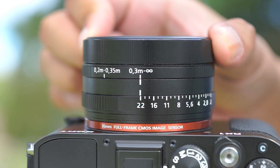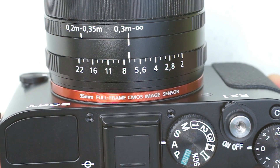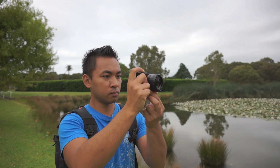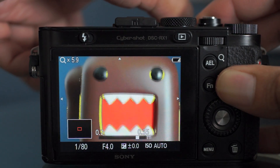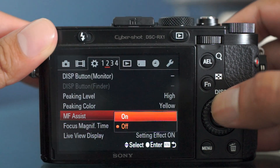And lastly, the manual focus ring, which is very smooth to turn. As much as I like the layout of the lens, I sometimes found myself changing the wrong settings because the rings were so close together. All the other normal Sony features are in this camera, such as sweep panorama, picture effects, HDR, and peaking. However, one strange thing to note about the peaking mode is that it won't work without MF Assist on.